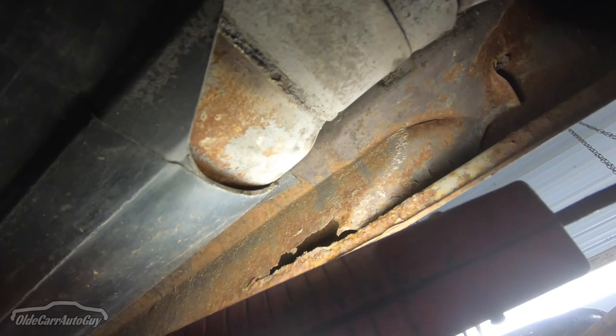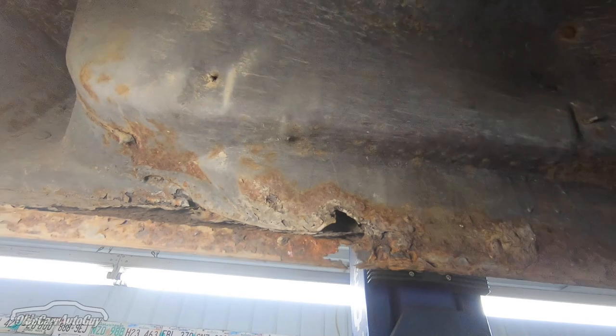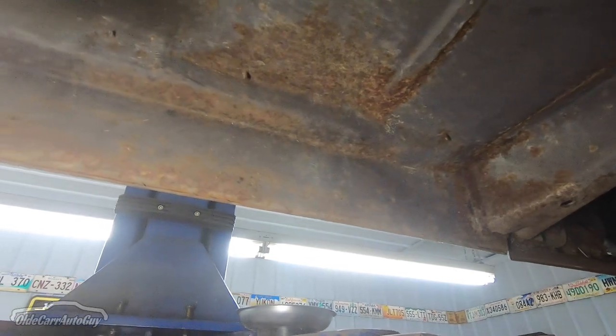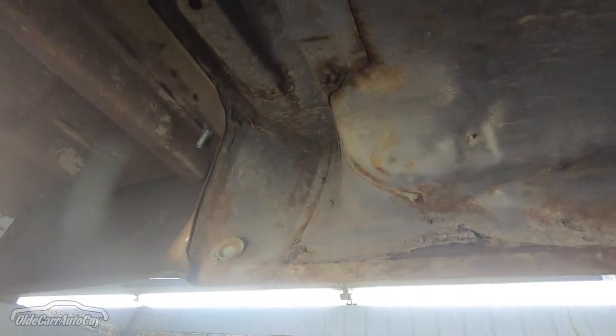Getting a better look at the inner rocker on this side — same thing, just a little bit of a mess there. But rolling up, everything is still in really good shape. Like I said, cab corners and rocker panels will be replaced.